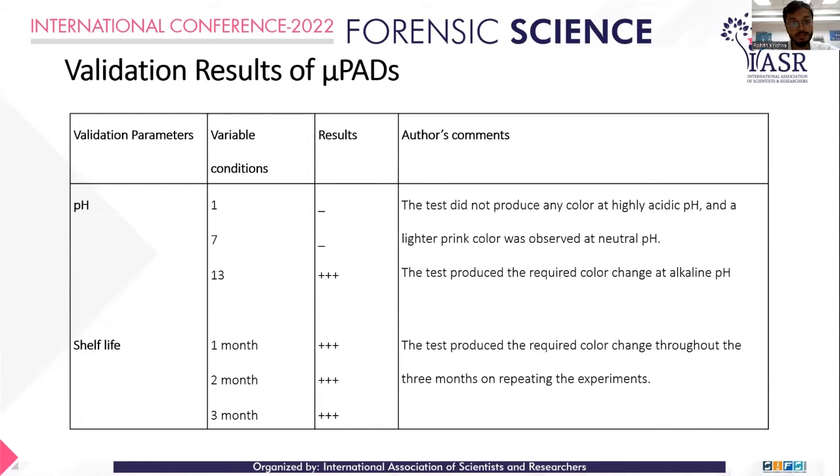pH validation was performed at pH 1, 7, and 13. At pH 1 (highly acidic), no color variation was observed, indicating highly acidic pH is not suitable for this device. At pH 7, a neutral light pink color was observed. The optimal testing pH is 13, which is why 0.1 N NaOH is used in the device, as validated by the pH study.